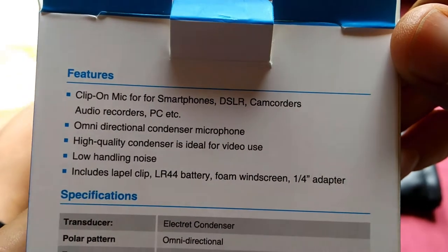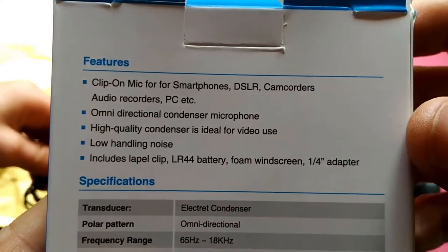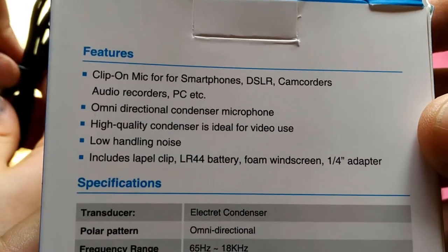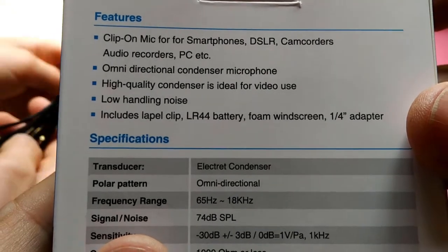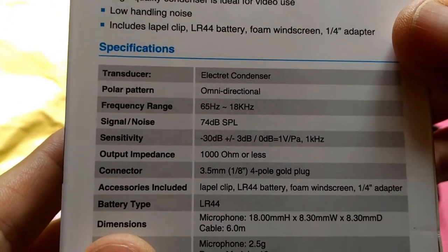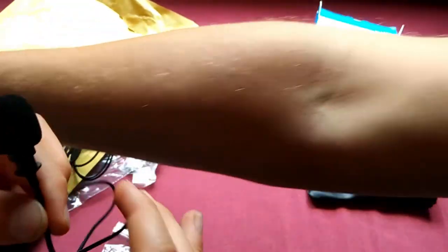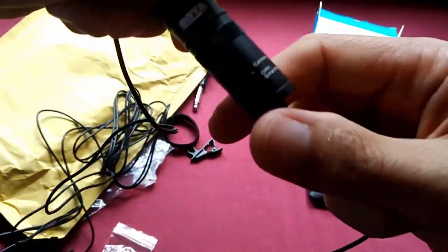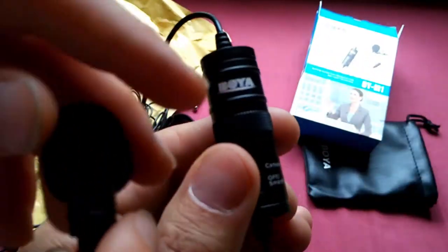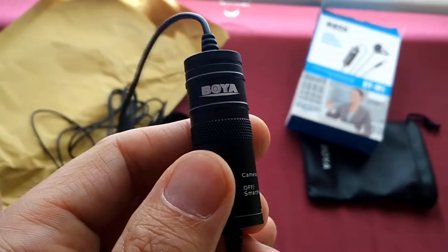Like if we want to make an announcement we could use this microphone. And look, there's the windshield. The features on the box — can you read it out? Features: clip-on mic for smartphones, DSLRs — those are the big cameras — camcorders, audio recorders, PC, etc. You get six meters of cable. Here's the microphone itself and the clip-on thing. I put the thing on — it says 'Boya' on it.